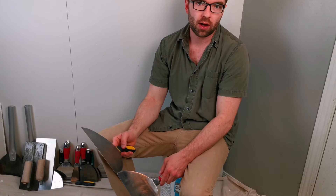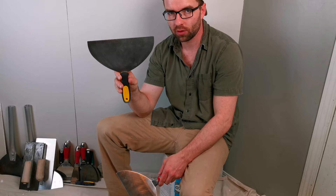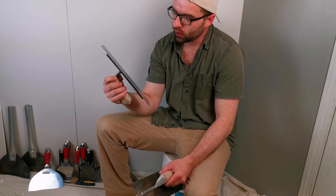In this video I want to discuss the differences between carbon steel drywall knives and stainless steel drywall knives. I also want to discuss the difference between stainless steel trowels and carbon steel trowels.